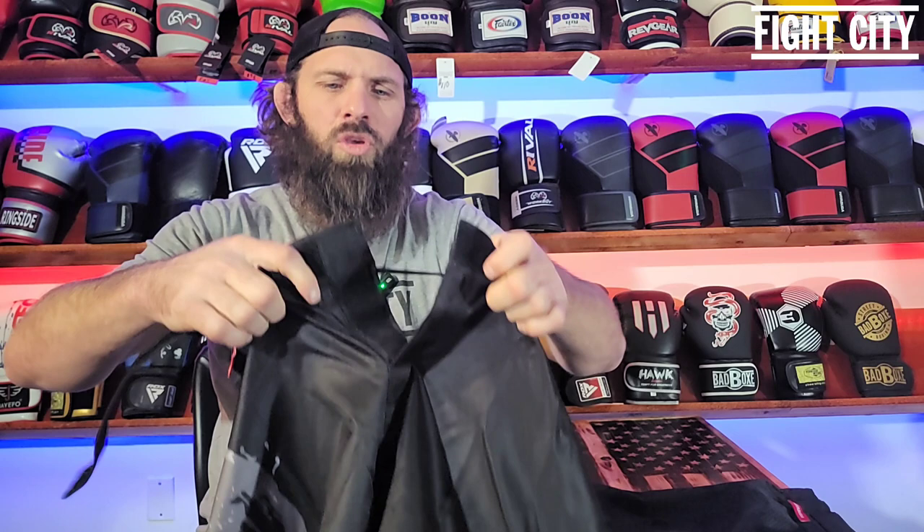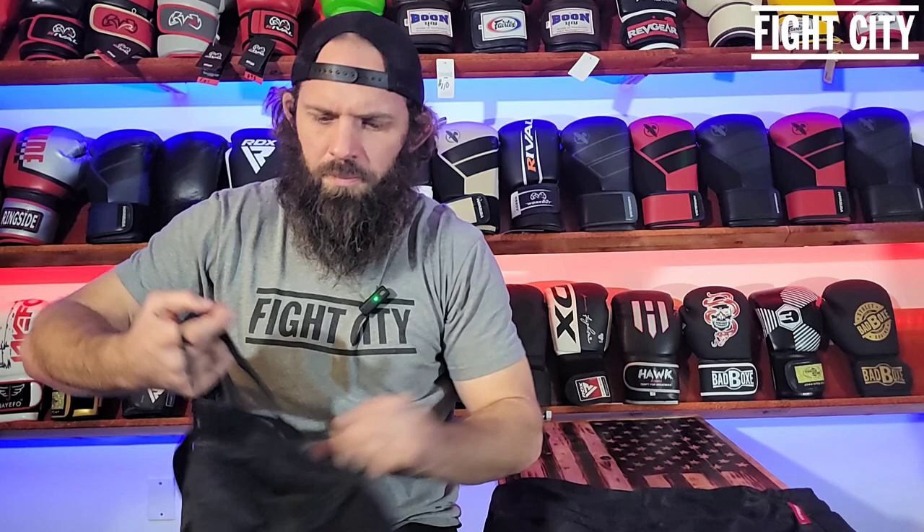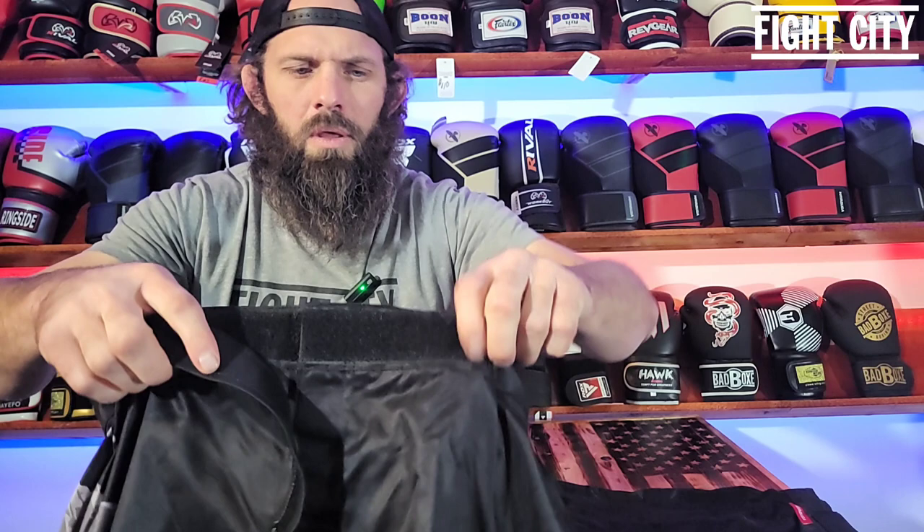The first peculiar, unusual thing that I had a hard time getting used to: these shorts don't have two loose ends — they have a continuous string. It's not one string and the other string where you tie a little bow. It is two strings that are continuous. What I ended up doing is you pull them like this, and then your knot looks something like... it's a little bit difficult. Once it's on your waist and you've done it a few times, you pull it through like so. When it comes time to take them off, you simply just pull on it and then it's loose again.